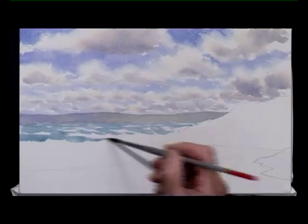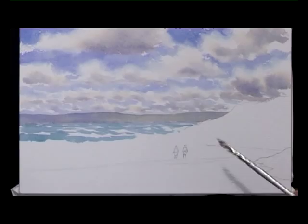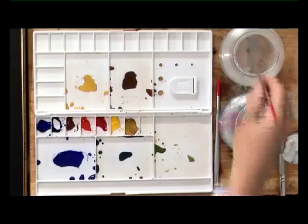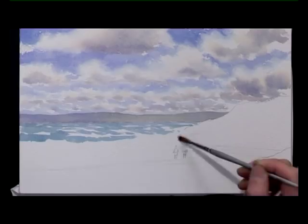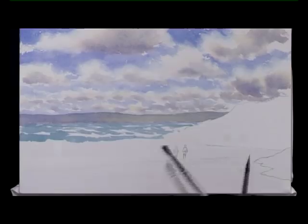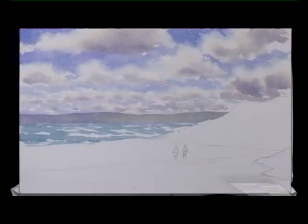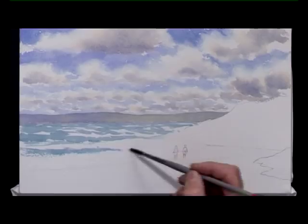And now here I want to use clean water on the edge of the cliffs — just here — I'm going to put water in that area so that when I put the sea colour up to that it just softens, it melts into that. Now I'm dragging the brush so that it hits and misses the paper, and this should create an impression of foam.